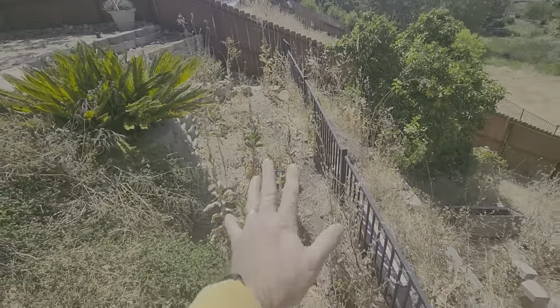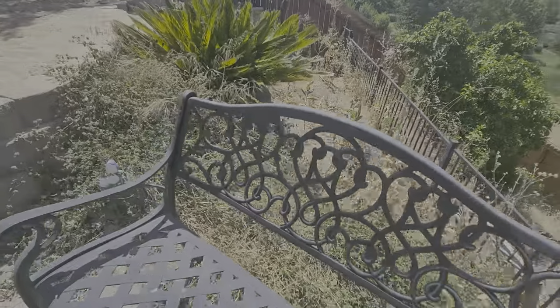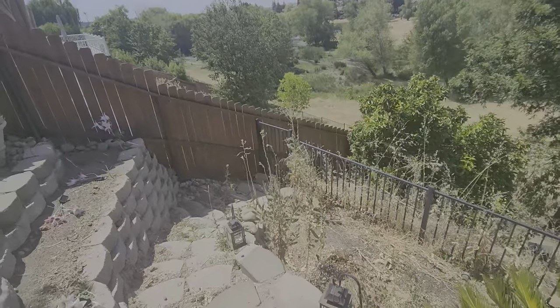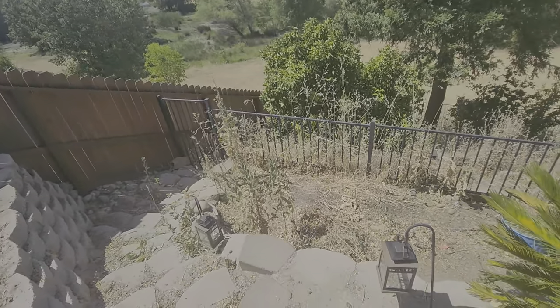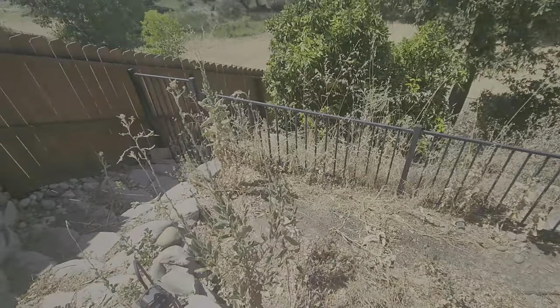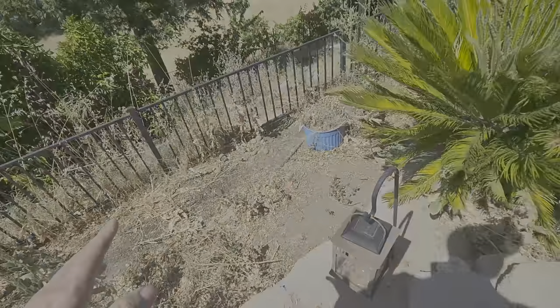These weeds here, we're going to string trim everything and then rake it out. For the regular maintenance, we do want to take care of the weeds in the planter bed and make sure they're not growing — we'll be spraying them regularly. All this right here, we'll blow out the debris and make it look nice and tidy.